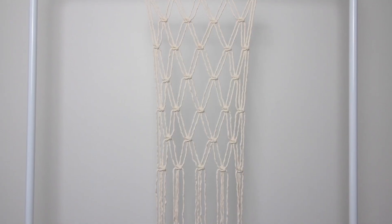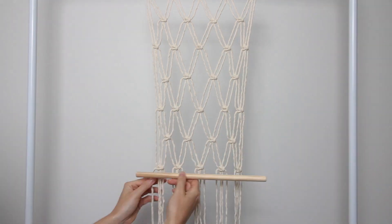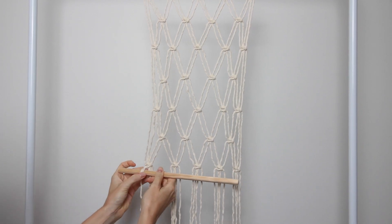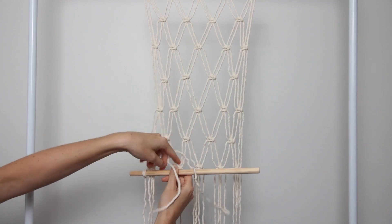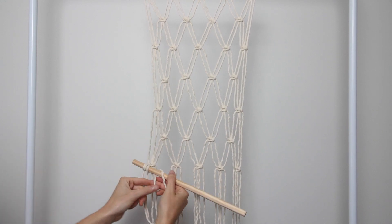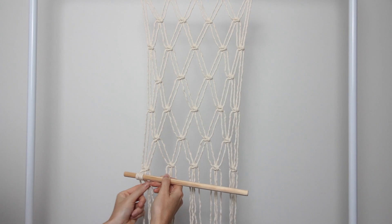Now I've finished all of my knotting and I've done a total of seven rows of square knots. Now I'm going to take my second piece of dowel and attach it to the bottom of the piece. To do that, I'm creating a double half hitch knot around the dowel using every single cord. You can see I'm holding the dowel in front of the piece, wrapping the cord around the dowel, pulling it through, and pulling it nice and tight — doing that twice for each string, working my way through every single string.